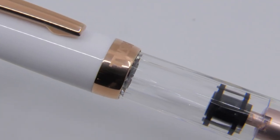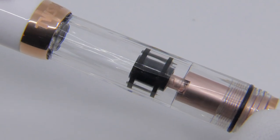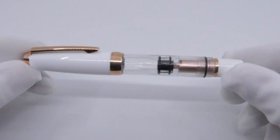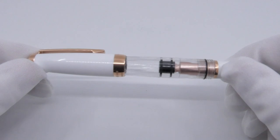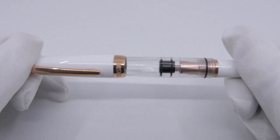This edition comes with a transparent acrylic barrel, as you are familiar with from Twisbi, and with a white resin cap, piston knob and grip section. To match the white parts, the metal details are trendy red gold plated.